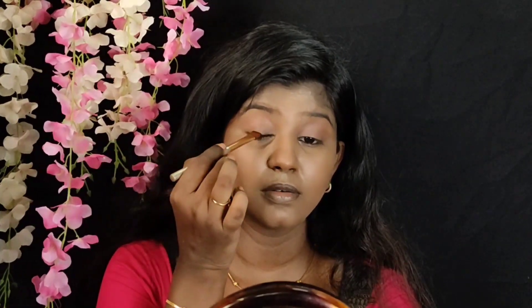Next, from the same Makeup Revolution eyeshadow palette, I take the black shade and use a flat brush to draw an eyeliner. You can draw a general eyeliner line — just a clean line along the lash line.